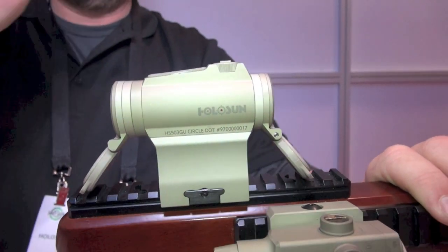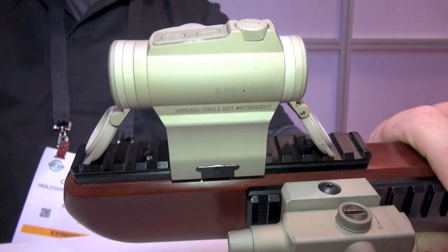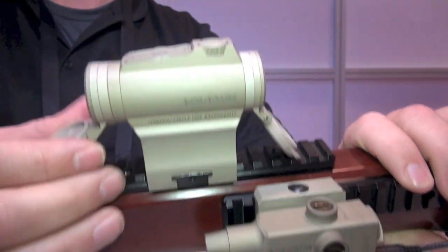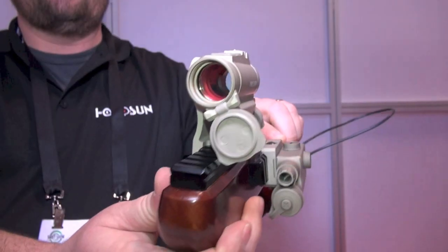It's very quick. So you've got a 2 MOA dot, you want quicker target acquisition, simply hold down minus — 1,000, 2,000, 3 — bang, you're into the other option. This unit also comes with removable caps, kill flash, and it is also co-witness. It comes with high and low mounts.